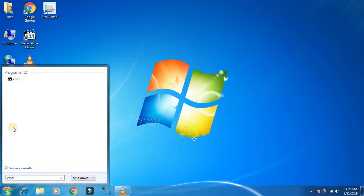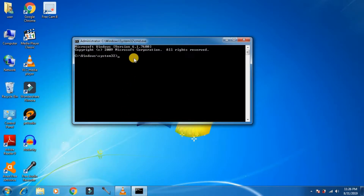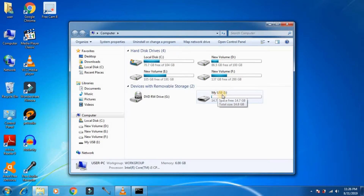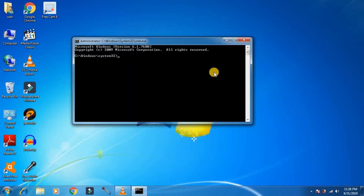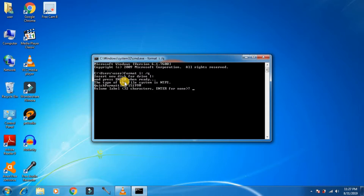Type CMD in the search box and then run it as administrator. Now you need to know the drive letter of the drive you want to format. My drive letter is I. Then type the format command, replacing I with the drive letter of your drive, and type Q. Then press Enter to begin.